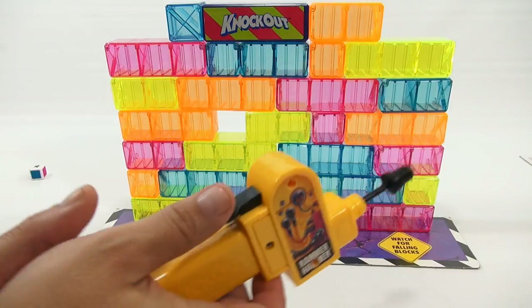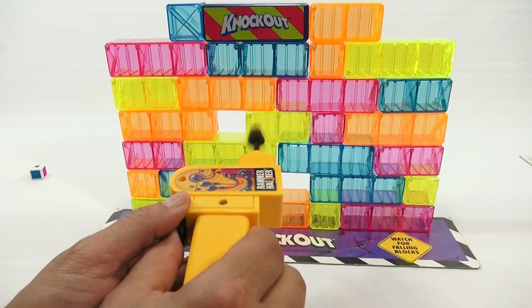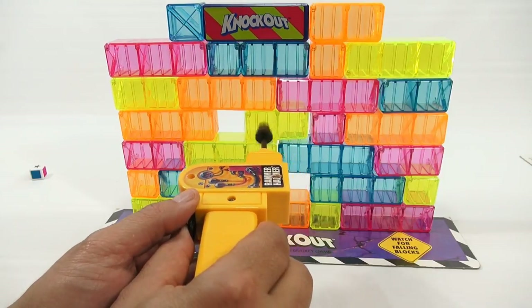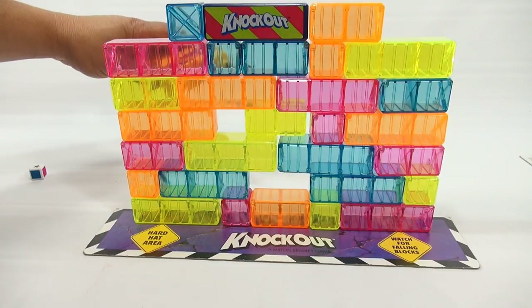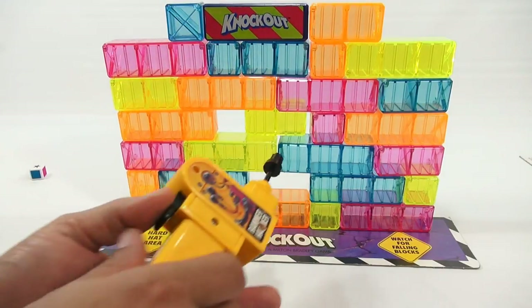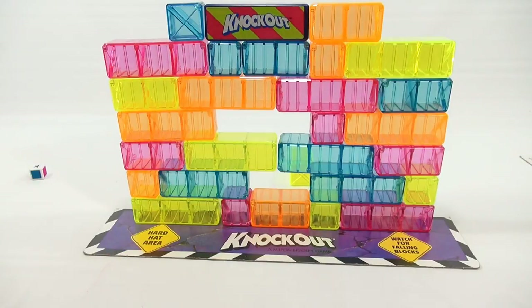Let's try to get a difficult brick out. I'm going to try to get this one right here. Let's see if it knocks the wall down. I could come back and stabilize the wall. It's going to be a tough one — let's see if I can handle it.